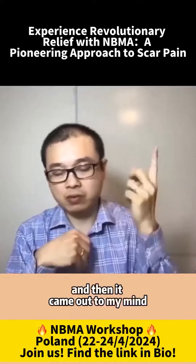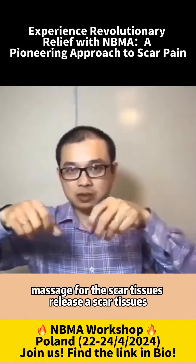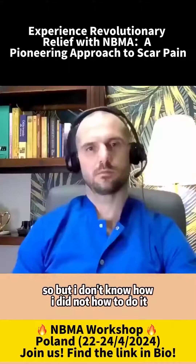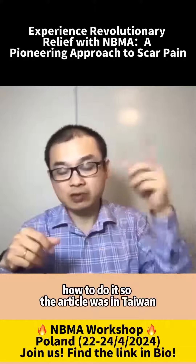Then it came up to my mind, because I read some article about using hand massage for the scar tissues, releasing scar tissues. But I didn't know how to do it. The article was from Taiwan.